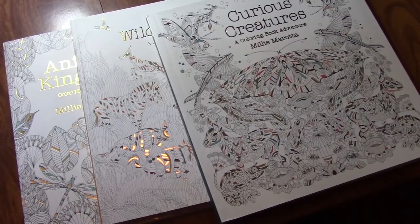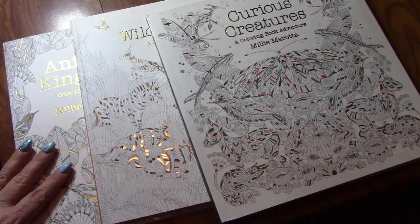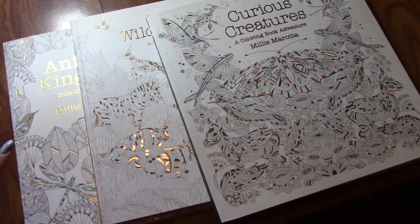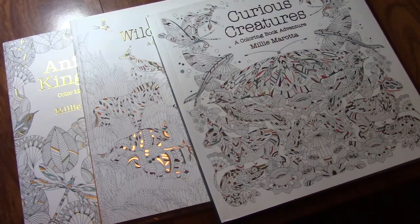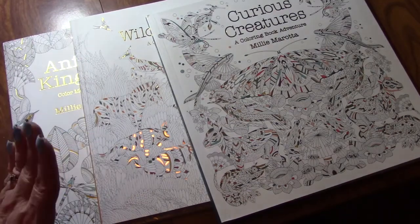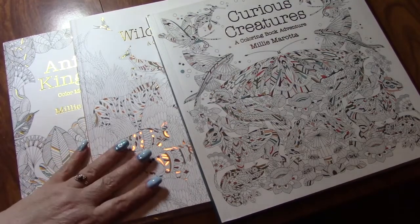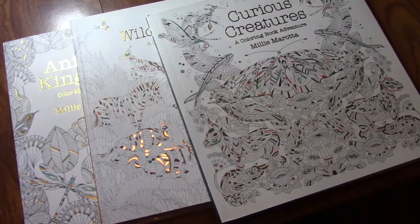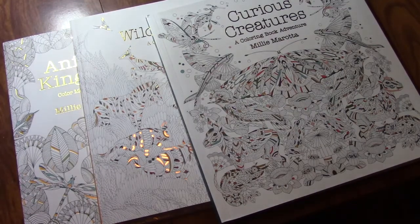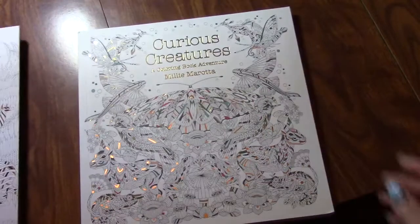Hello, my peepers. This is Shaleen of the Color in Book Nook, and this is a flip-through of the Millie Murata books that I own. These are on Amazon as far as I know — I will look up the links and put them in. I am an Amazon associate, so if you order from my links, I make a few cents off your order, and there is no extra cost to you. So let's start with Curious Creatures.